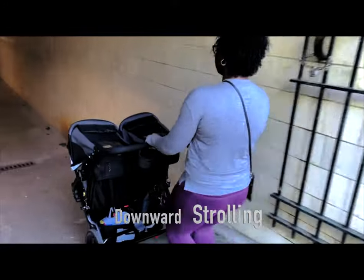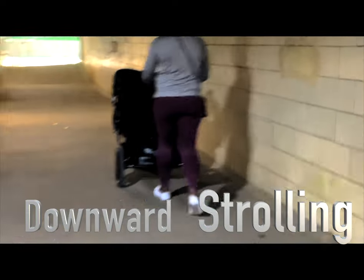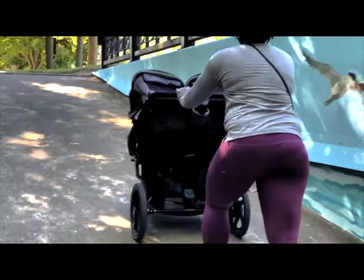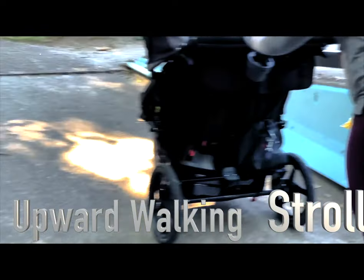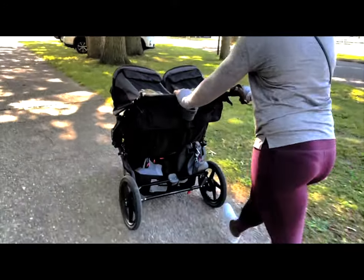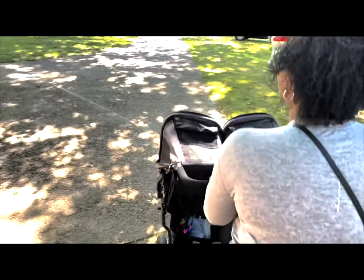If you are somebody who runs, jogs, or is active, this stroller will be really beneficial to you. This tunnel I'm showing you is a downward slope — also not a problem. Whether going up, down, or side to side, I've had no problems maneuvering it. The safety brake is pretty good as well — it's pretty instant and you use it with your foot instead of a hand brake, which I like.